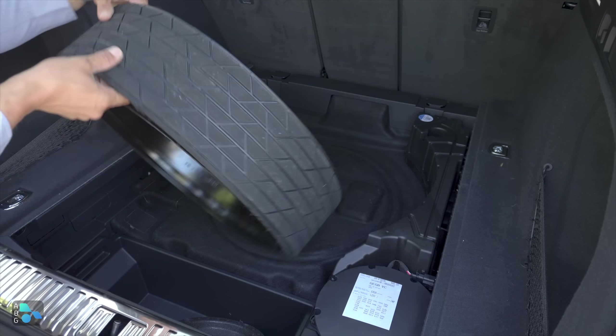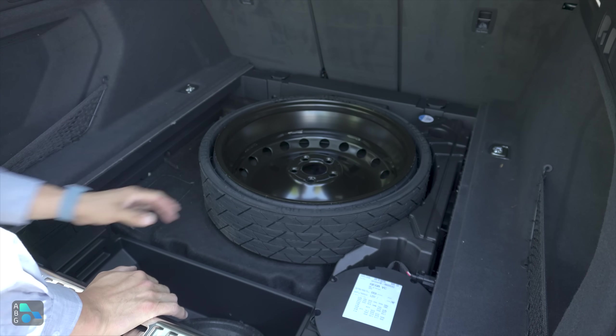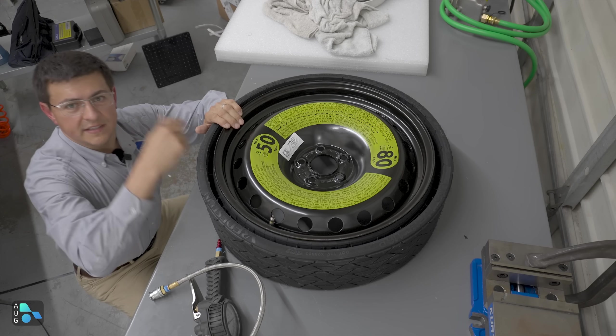Back in the cargo area, you can immediately see the benefit. This spare tire is much smaller, physically giving you a lot more room for your cargo. Oddly enough, Audi does not put the spare tire upside down, where you could use all that extra space inside the spare. I think that is one little tidbit missing here.